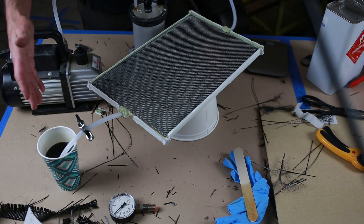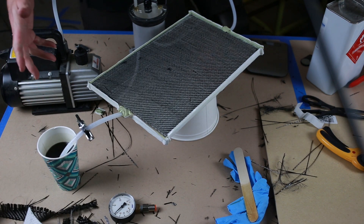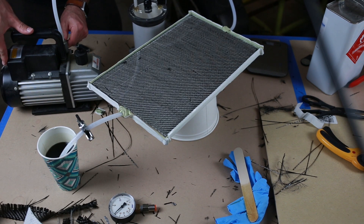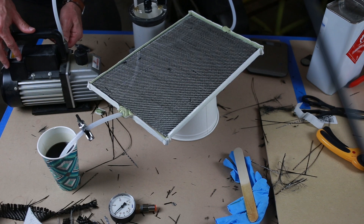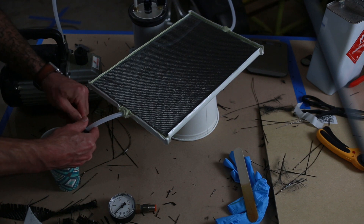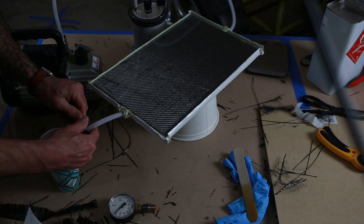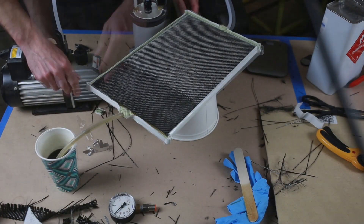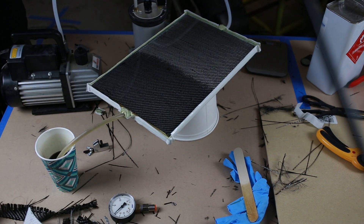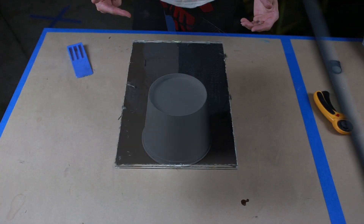Now that we've got our resin degassed, we're all set up and we're going to start pulling it back. I went ahead and pulled the tape off.